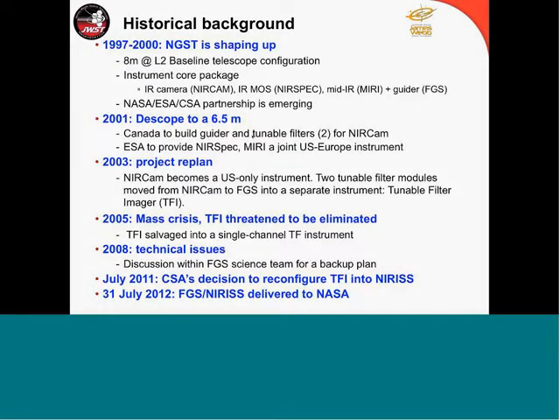For background, I'm going to bring you back to the dawn of time — early 2000 when this project was called the Next Generation Space Telescope. It was at that time an 8-meter telescope orbiting at L2. At that time, the instrument package was actually three instruments: there was a camera NIRCam, the infrared multi-object spectrograph NIRSpec, and MIRI. The partnership was shaping up between NASA, ESA, and CSA.